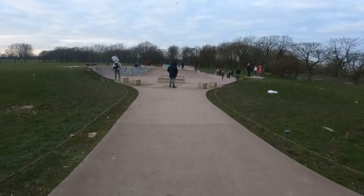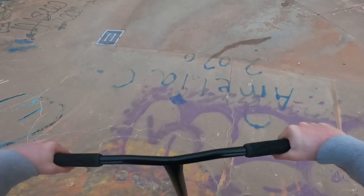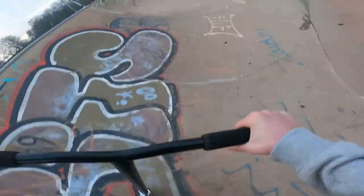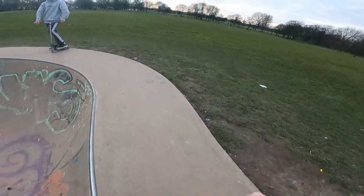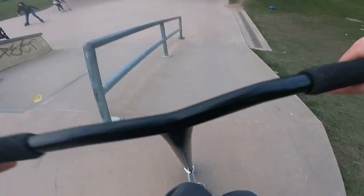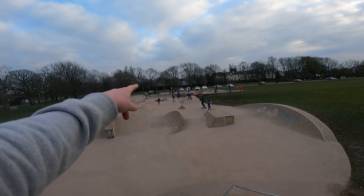We're at another skate park now — warm up and get some clips. We'll pump around this bowl to get warmed up. This skate park's actually pretty sick, but it's freezing. Bar, money at the bank, and money all the way to the end into the other bank and do a bar in.